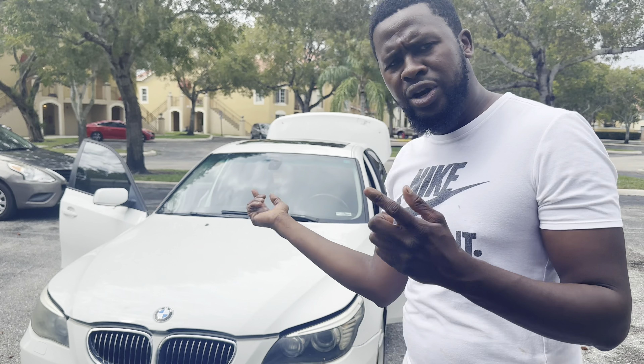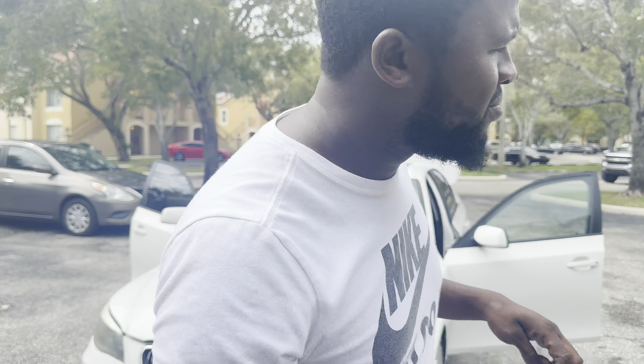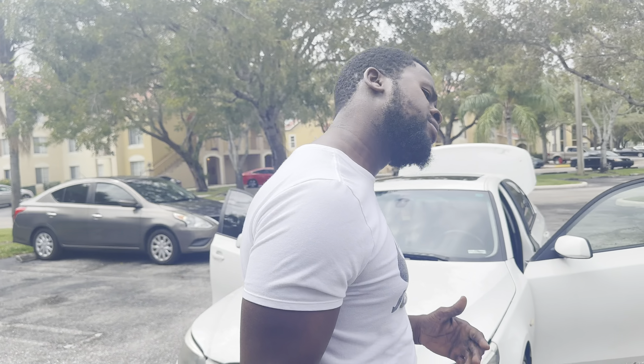But we're going to give you a look around, we're going to start it up for you guys, and we're going to take a look at whatever the dash is showing — all those warning lights and stuff like that. And introduce the 2008 BMW 535i to you guys.